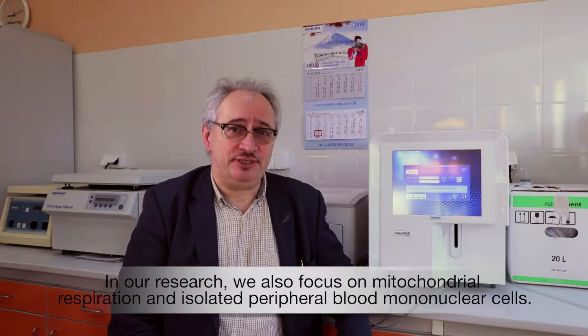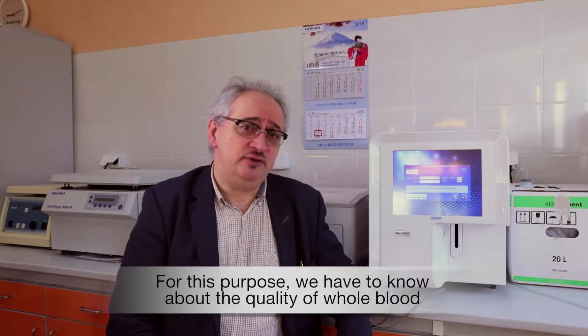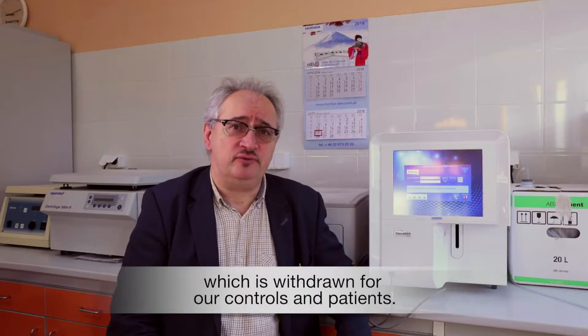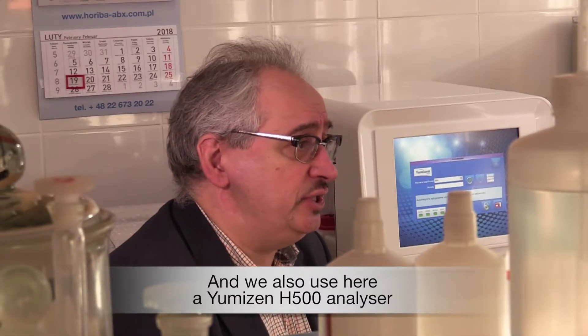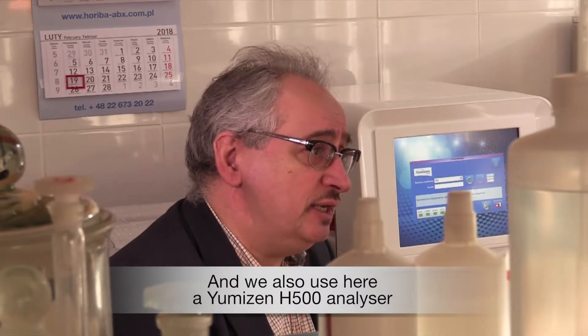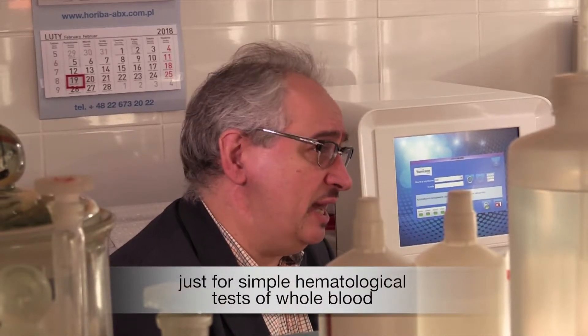In our research we also focus on mitochondrial respiration in isolated peripheral blood mononuclear cells. For this purpose we have to know about the quality of whole blood which is withdrawn for our controls and patients, and we also use the Sysmex H500 analyzer for simple hematological tests of whole blood.